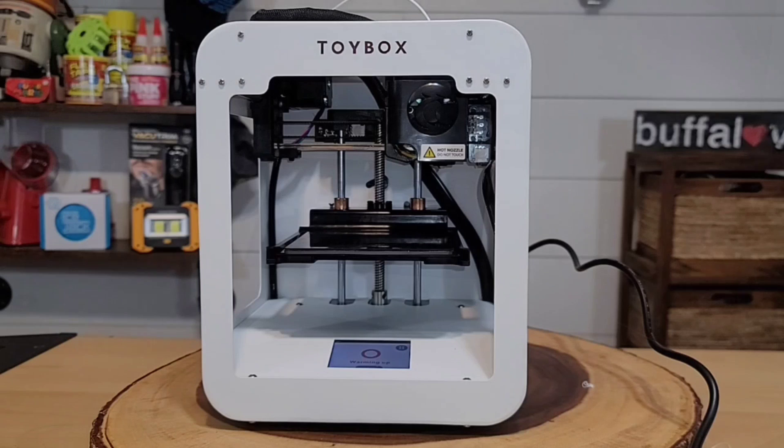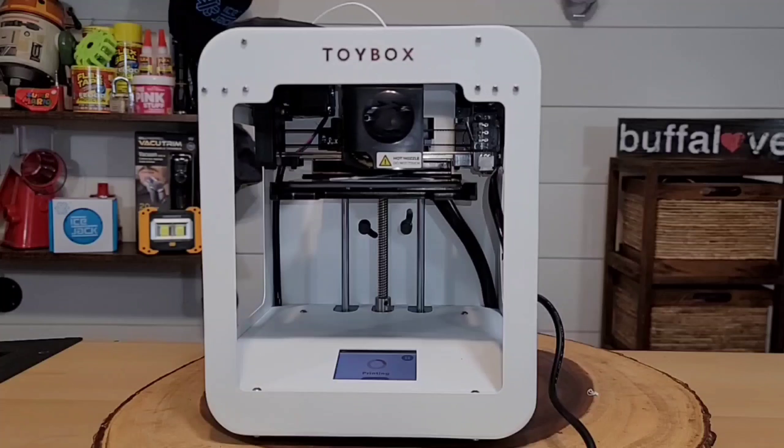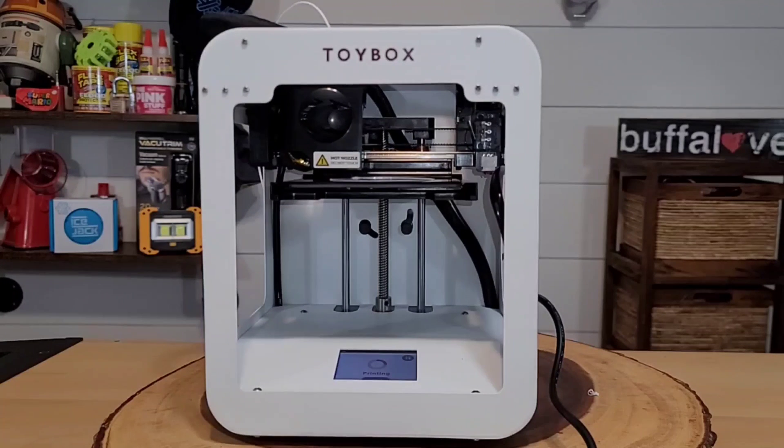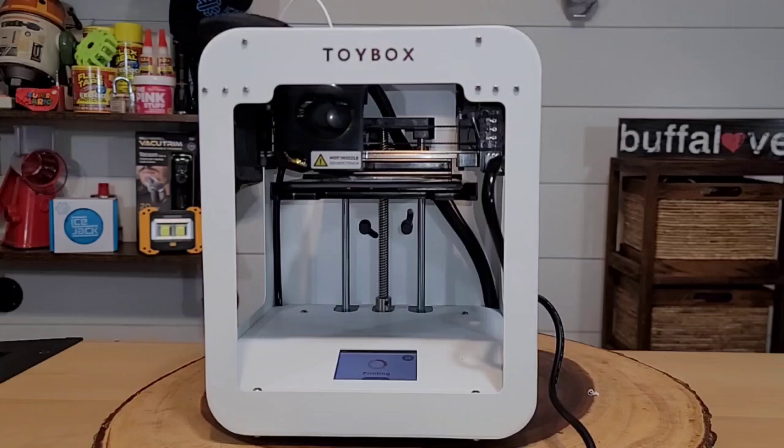After beaming and warming up, it suddenly said 'print canceled.' I hit print again and it warmed up again — and then canceled again. After about five failed attempts, I decided to try the calibration first. The directions never explicitly told me to do that.